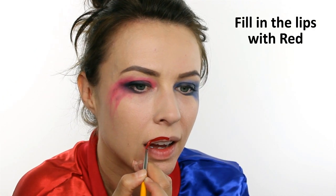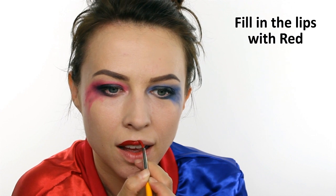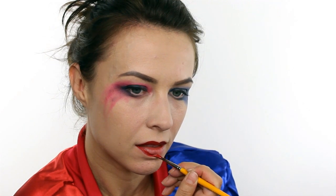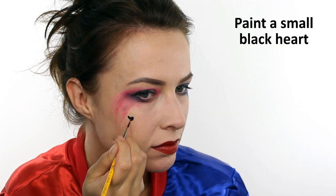Using the same red as before, fill in the lips. Then switch to a tiny brush and paint a small black heart on the cheekbone.